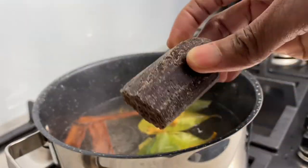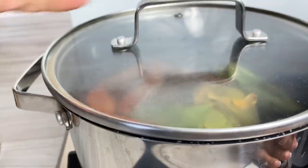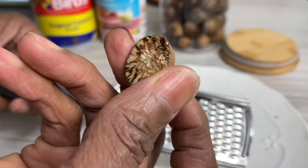After about 10 minutes or so it should be all melted. In the meantime I'm gonna grate some fresh nutmeg — and guys, you know how amazing this smells, right? So, so good.